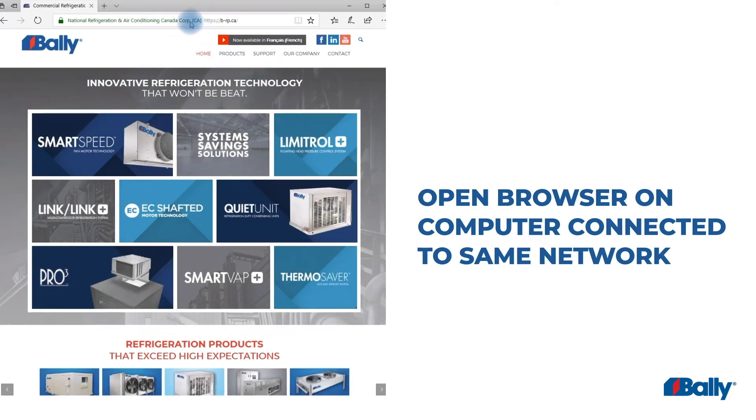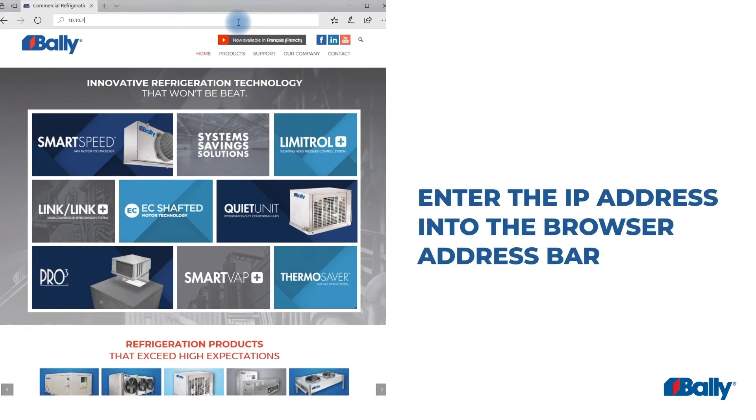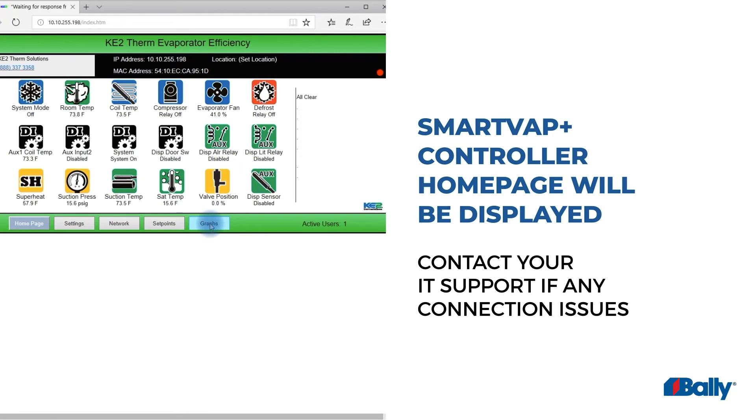On a computer connected to the same network as the SmartVap Plus controller, open any browser. Enter the controller IP address into the address bar of the browser and press Enter. The controller home page should now be displayed.